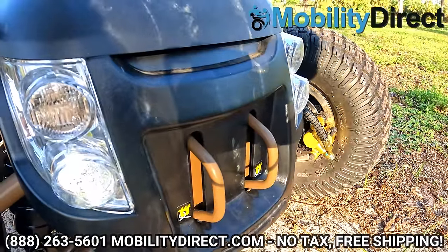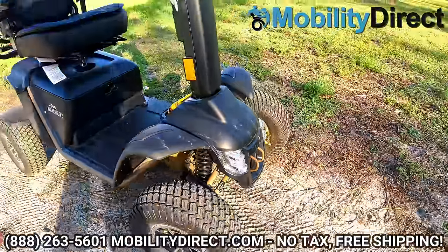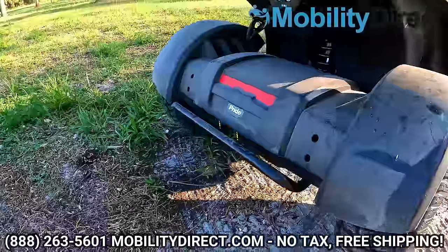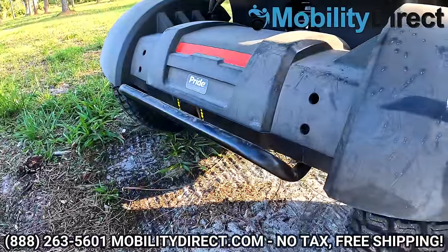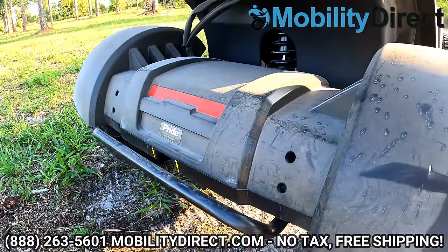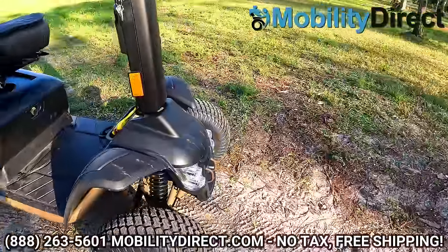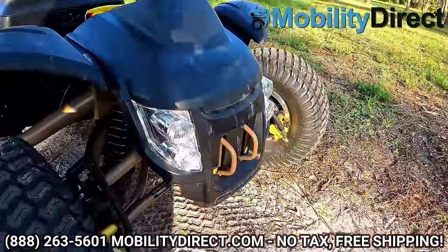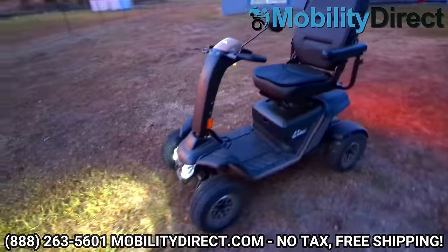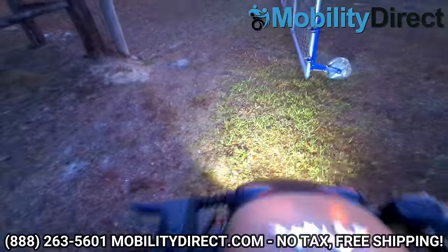It also has some tow hooks on the front, which you could do what you please with, but we're not going to recommend you use them for anything. It is a very powerful scooter. Personally, I have used the tow hooks and tow bar on the back, but we don't recommend it for warranty purposes. But let's keep it real — that's what we do here at Mobility Direct: we give honest and unbiased reviews. We'll throw a nighttime shot up on screen so you can see what the lights look like at night — they really light up the path in front of you.